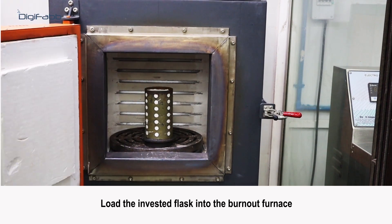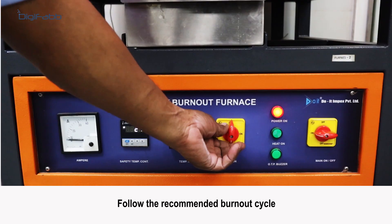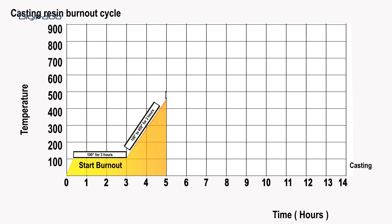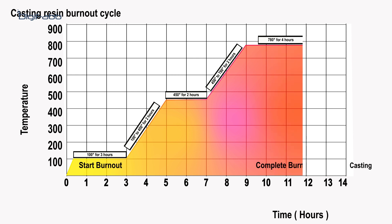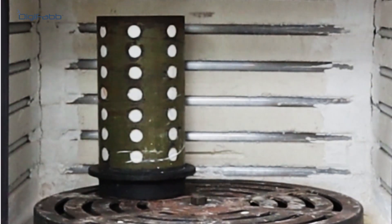Load the invested flask into the burnout furnace. Follow the recommended burnout cycle: temperature stays stable at 100°C for three hours, then rises over two hours to 450°C, stays stable at 450°C for two hours, then rises over two hours to 780°C, and finally stays stable at 780°C for four hours. After completing the burnout process, it takes one hour to reach 700°C, and the casting process then starts for two hours.